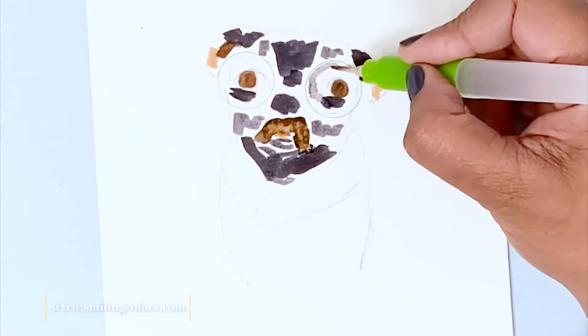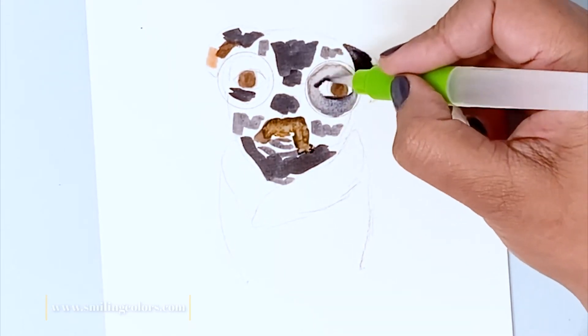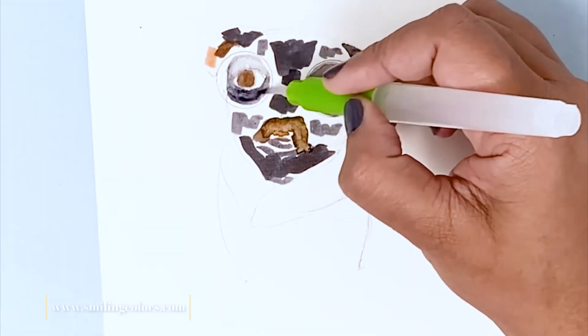In the description box below, I'll make sure to leave a list of all the colors that I've used. I'm using Tombow Dual Brush Pens today and I love the way all of these colors blend so easily. And with just one marker color, you can get so many different colors and hues. This is such a fun technique, I hope you give it a try.